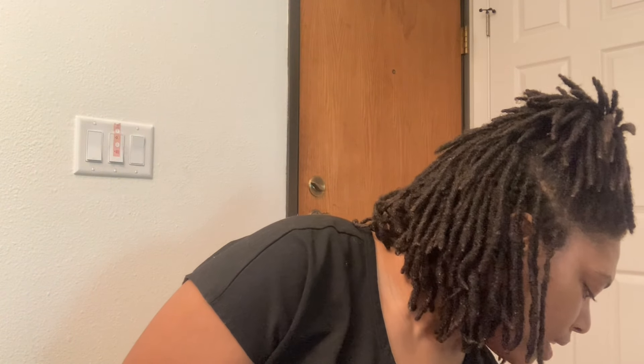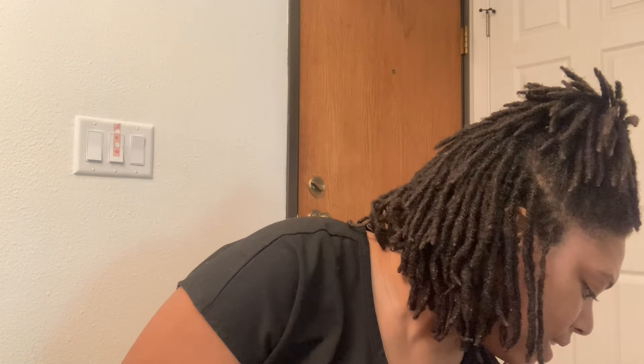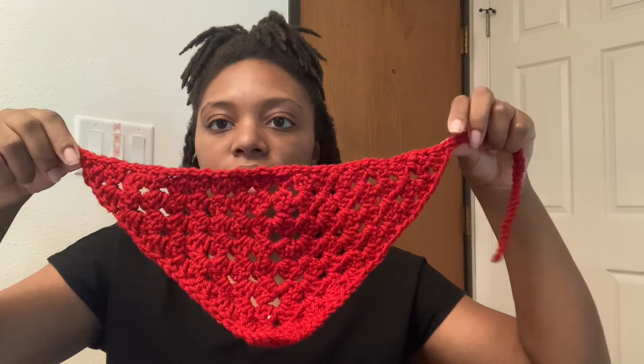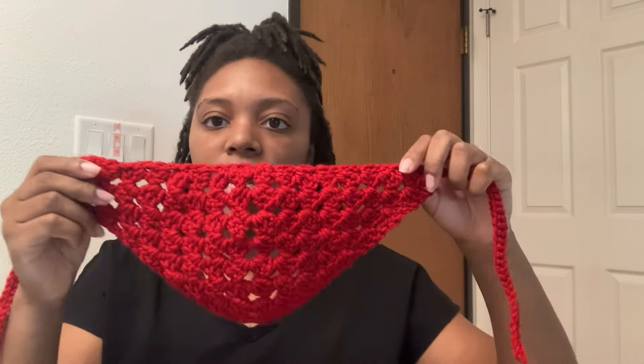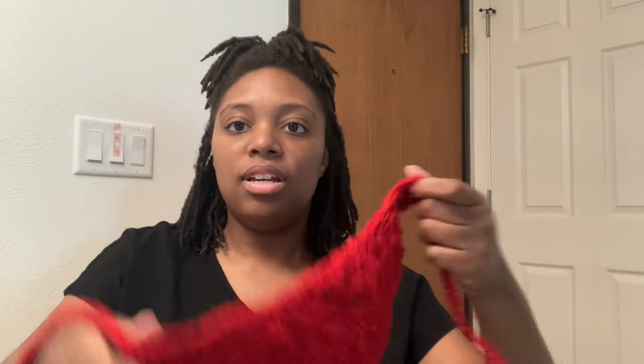I've got a lot of bandanas that I'm bringing. This is a 4th of July market so I've got them in many different colors, but I had to make sure I brought red, white, and blue. I'm selling these bandanas for $15 each and I've got nine of them. They would wrap around your head like this and tie in the back so it lays flat.